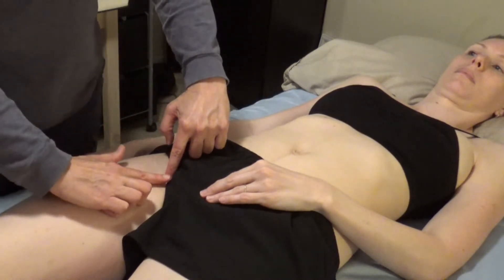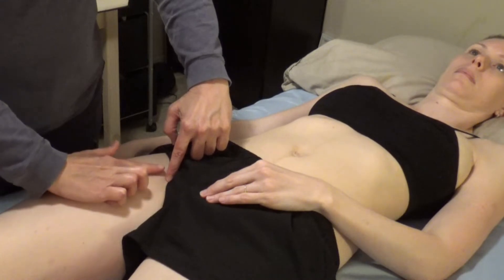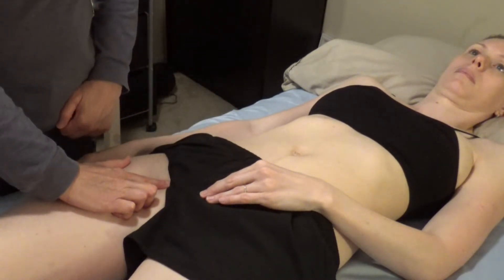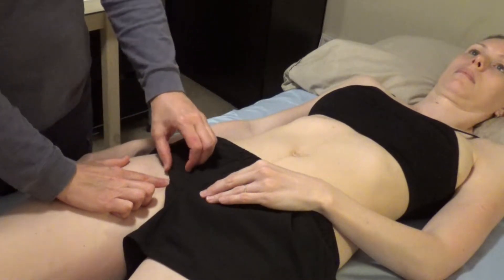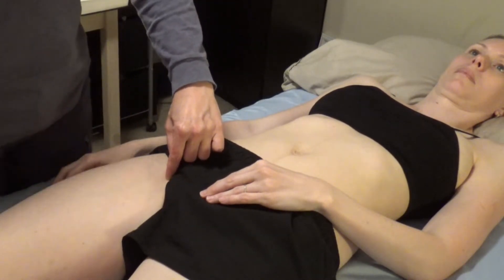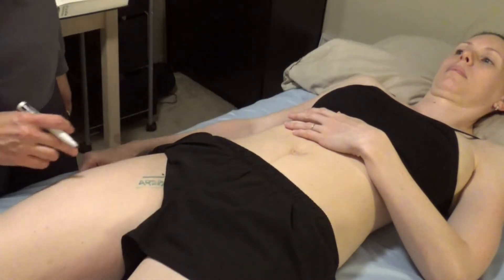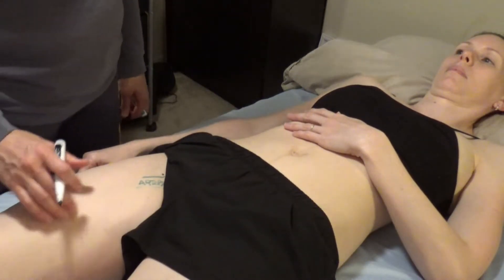We have the femoral vein, the femoral artery, and the femoral nerve. What we're feeling for is the artery — it's the palpable pulse — and I would place my needle right next to that. So Spleen 10 is above the knee, Spleen 11 is mid-thigh, and Spleen 12 is here.